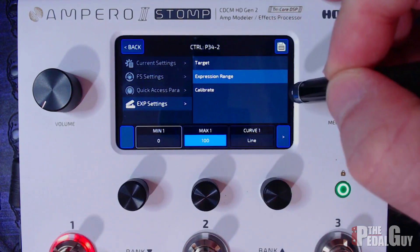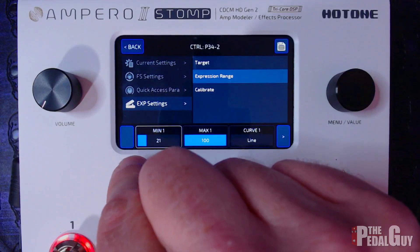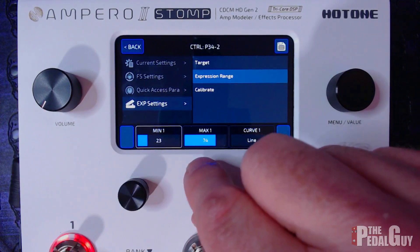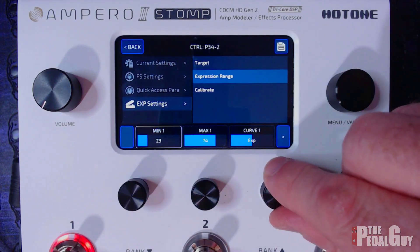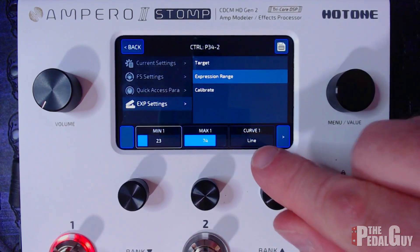Next, go to expression range and set a more realistic minimum and maximum value, because going from 0 to 100 can be a bit jarring and you may not be happy with the results. I'm going to use a minimum of 23 and a maximum of 74 — you can always change that later. Additionally, you can change the curve: you have linear, exponential, and logarithmic. I'm going to stick with linear.